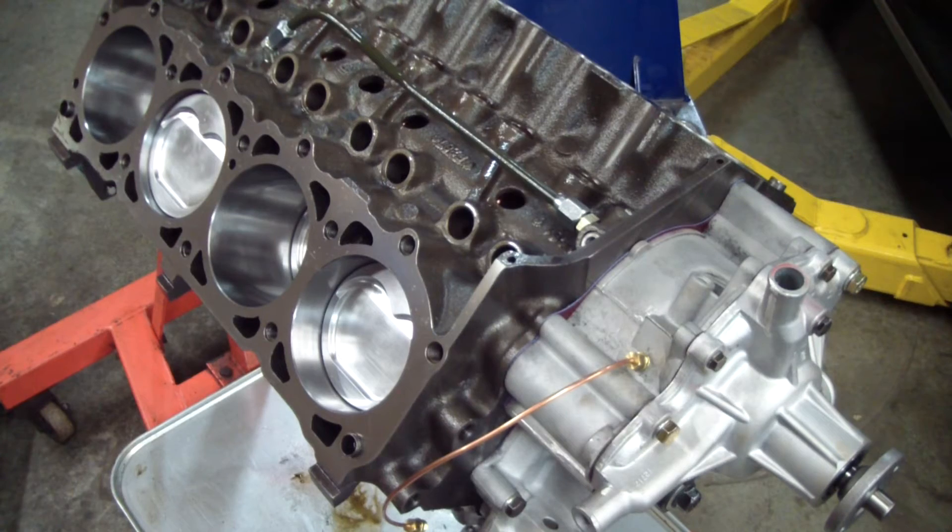To be able to do the compression ratio calculation I needed all the figures, and the cylinder head combustion chamber cc volume was the last one. To do the calculation we also need the bore size. We know that this is 4.195 inches — it was punched 30 over. I also need to know the stroke of the engine. This is a factory stroke at 3.68 inches.